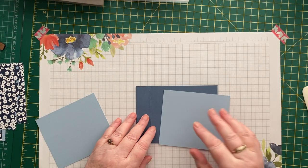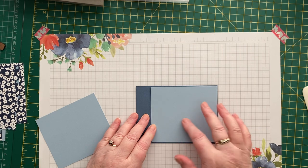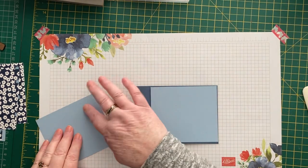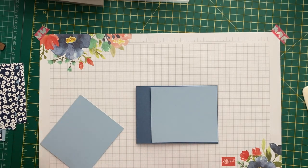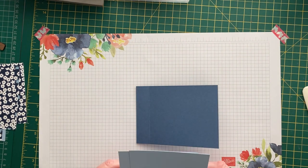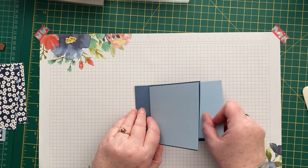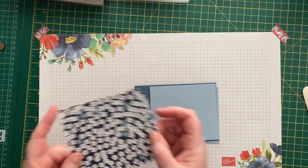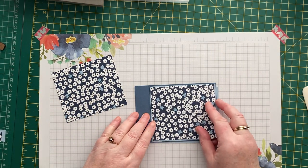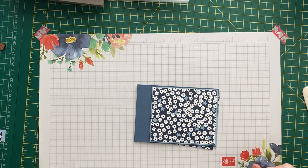I'm going to use some Seaside Spray cardstock. This is one of the 2019–2021 in-colours, so it will disappear when the new annual catalogue comes out in May. If you like this one, you need to stock up quick before it disappears — as soon as the new colours are announced, it will fly and there won't be any to be had anywhere. I've got two pieces which are four and five-eighths by four inches — one goes on the front and one on the inside. I've got some designer series paper too — I wanted the blue — so this piece is four and a half by three and seven-eighths and that'll go on there.